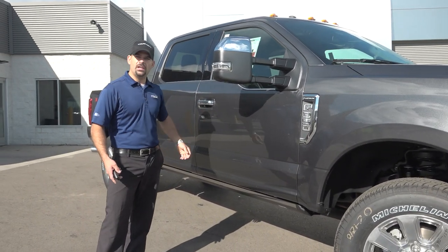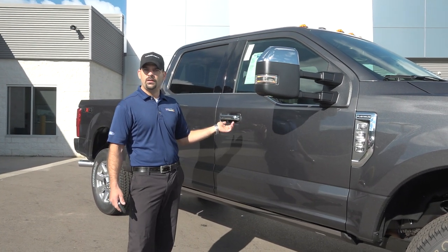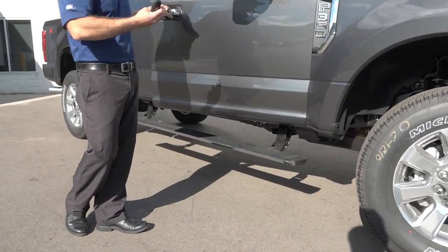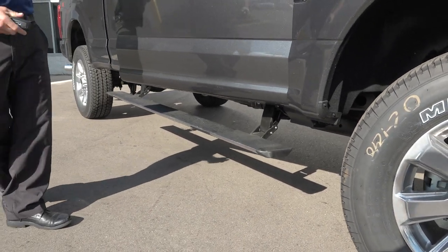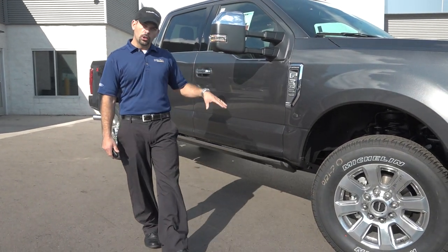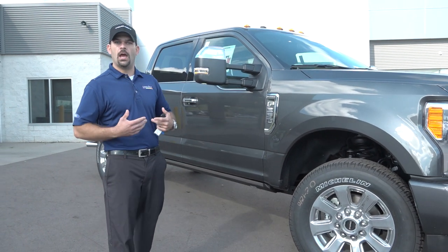Intelligent key access as well, so you're able to walk up to the truck and lock or unlock the vehicle simply by grabbing the door handle. A big part about this one is actually the power deployable running boards. We're going to lift this truck about an inch and a half to two inches — depending on 250 or 350 — higher than what you saw for the 2016 model year. That drops those boards down lower than the previous fixed running boards, making access to the cab much easier.